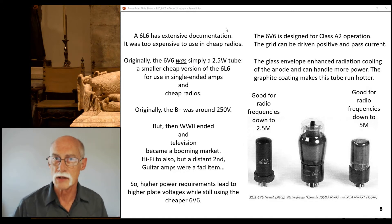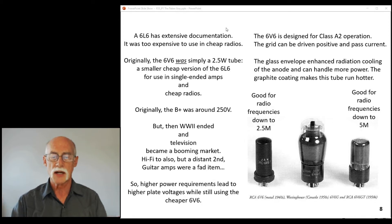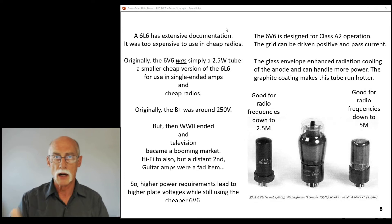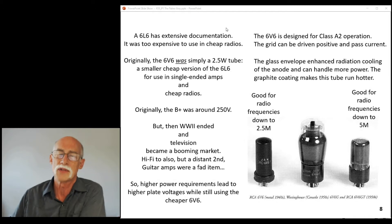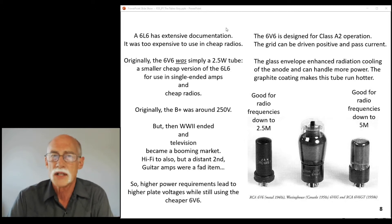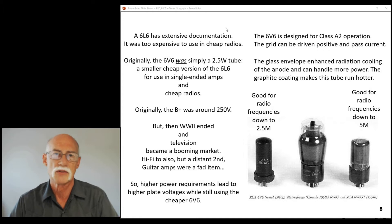World War II ended and television became a booming market, because during the war effort they developed the screens that helped with radar and tracking aircraft in the area. Since they had that developed, the next natural thing was television. Hi-fi also took off — it was a distant second, and guitar amps were a fad item. There wasn't really an industry at that point. It was like hula hoops, frisbees, yo-yos, and guitar amps — it wasn't a thing. Radio repair was a thing, television was becoming a thing because you could make money through advertising, but guitar amps — we didn't know if they'd be around, so why bother?